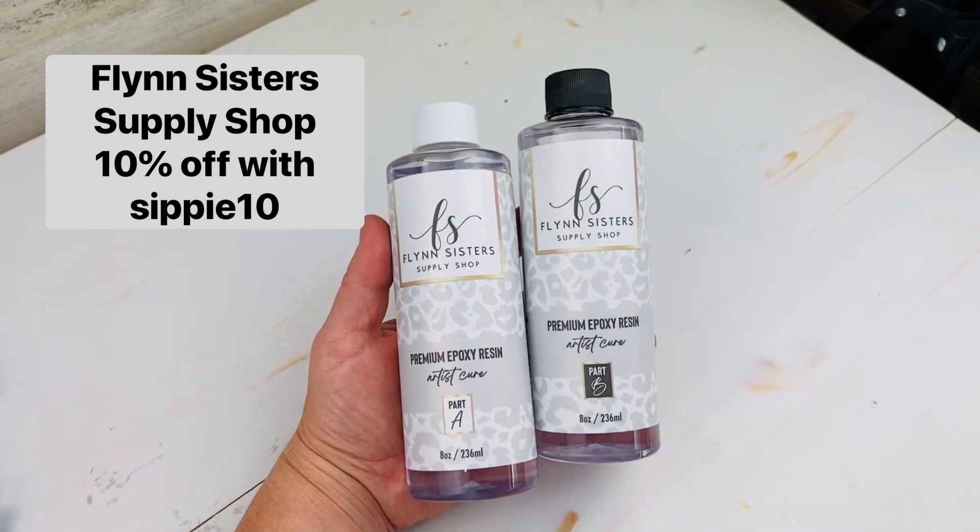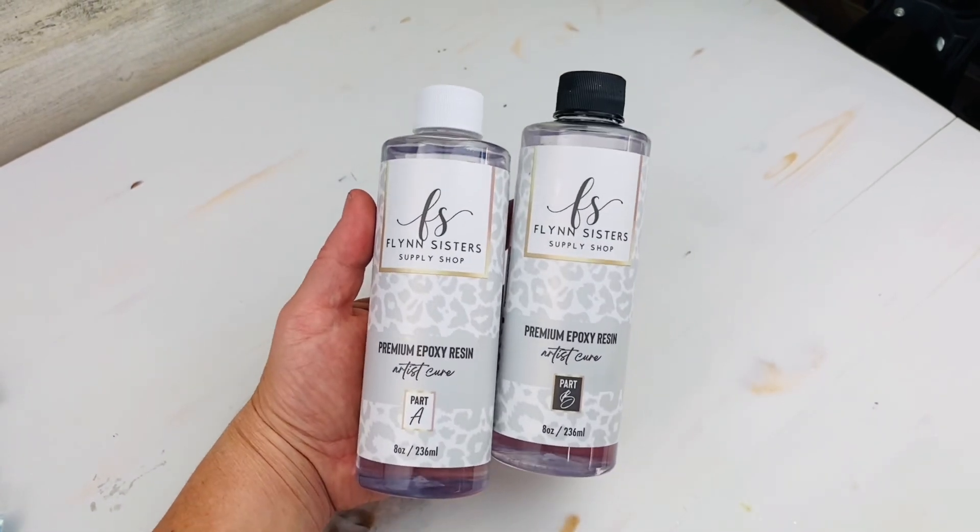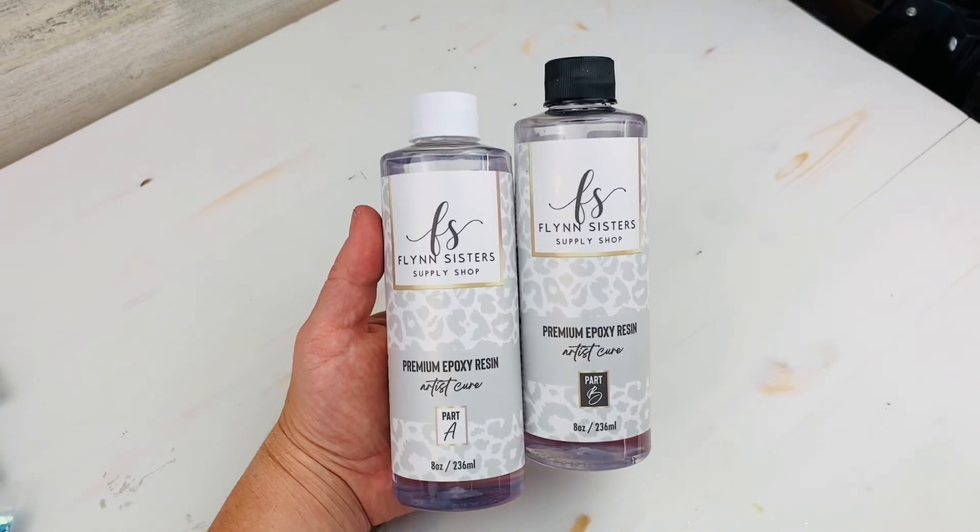Hey guys, Teresa here with Sippy Couture. This is what we're doing today — we're going to test out Flynn's Epoxy, the regular setting one. Let's get started.